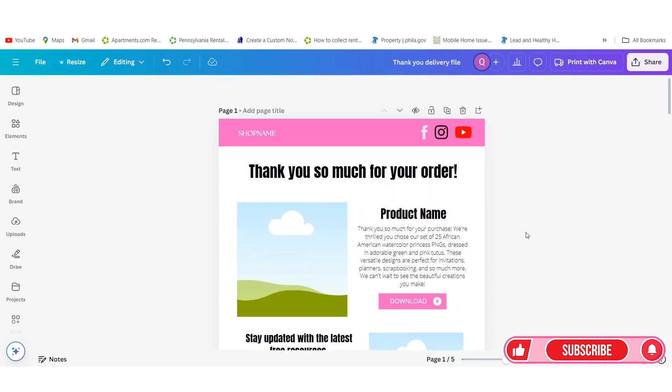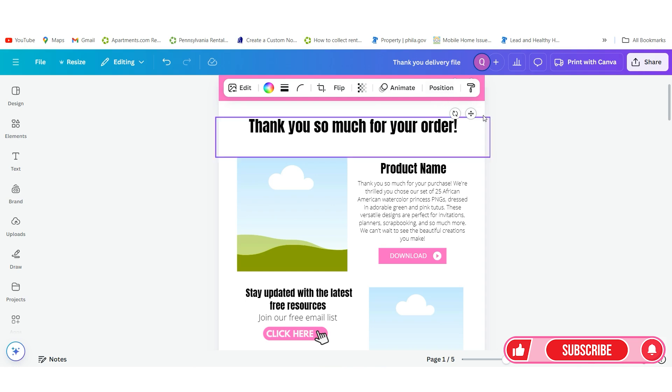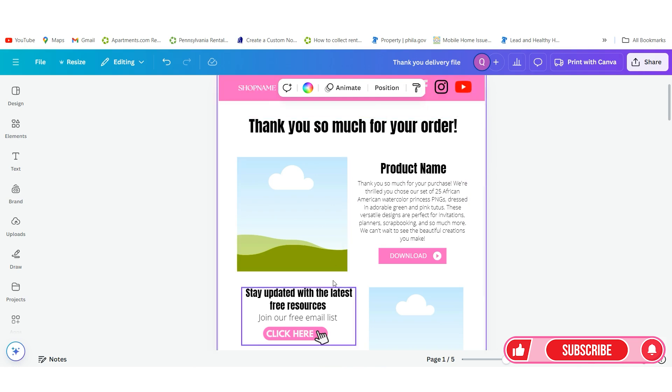At the top you can put your shop name — like if you're using Etsy or however you're selling your designs — or your business name, your logo. You want to put your social media icons and you will link those. You simply click on the icons and you will link them. I'm going to show you how to link them because we're going to need to link a couple of different things inside of these files once we've downloaded into Google Drive.